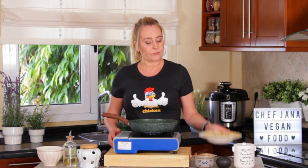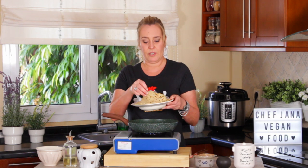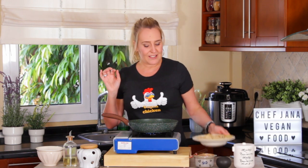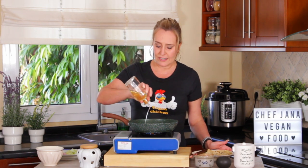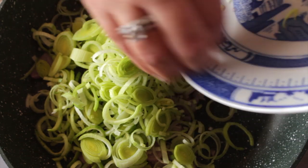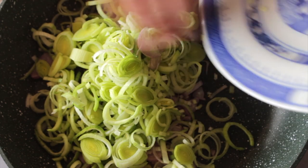Now we are going to make the filling. On the same skillet that I used to make the crepes — and by the way, you can freeze the crepes, they're very freezable — you're going to add just a tiny bit of vegetable oil. As soon as it's hot, you add the leeks and the shallots.